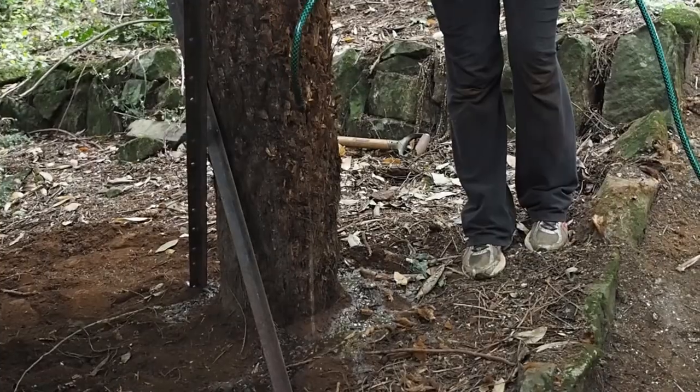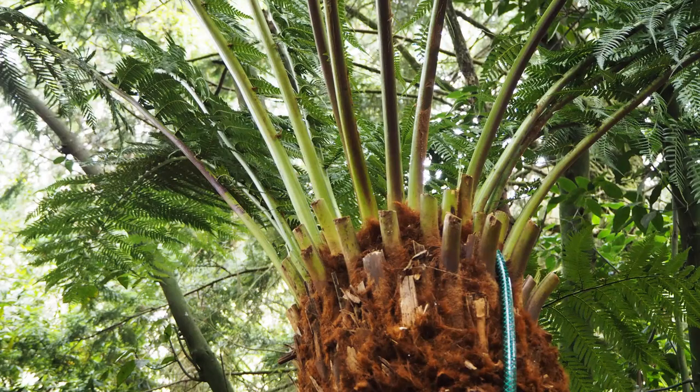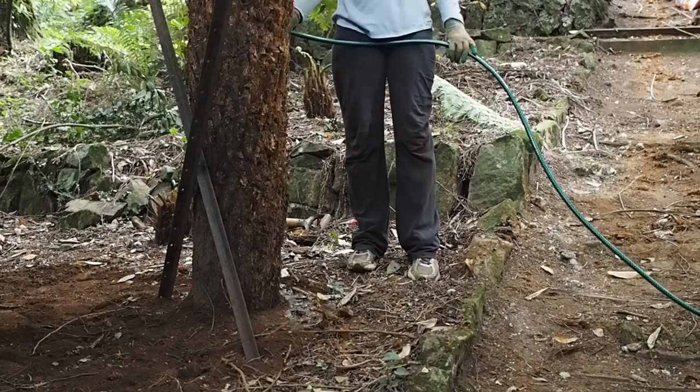Then water thoroughly around the base of the tree. Finally, leave the hose in the very top of the tree fern on a very slow drip for at least four hours. Until the tree fern has re-established itself you'll need to water twice a week unless it rains.